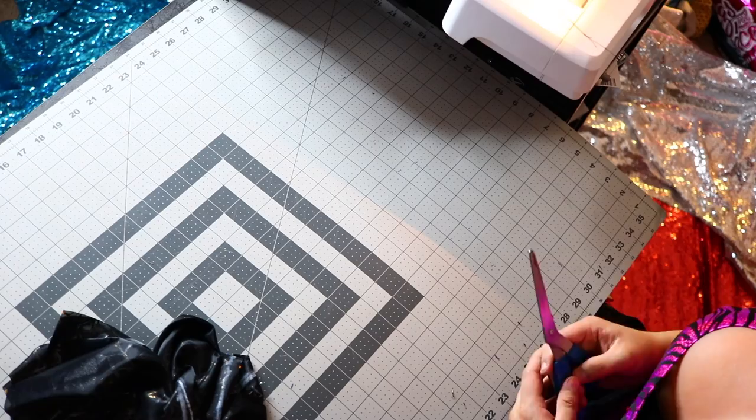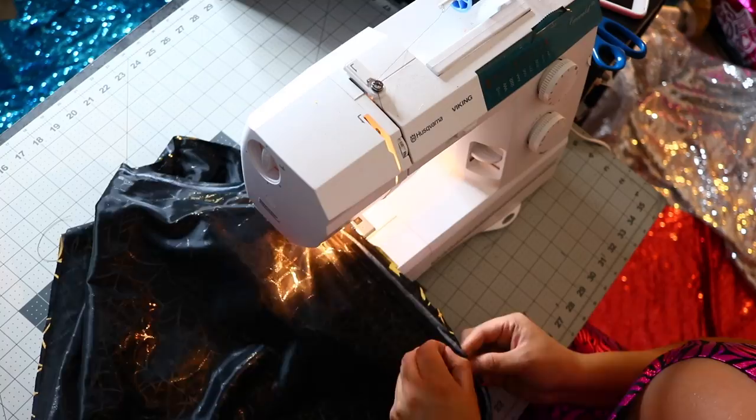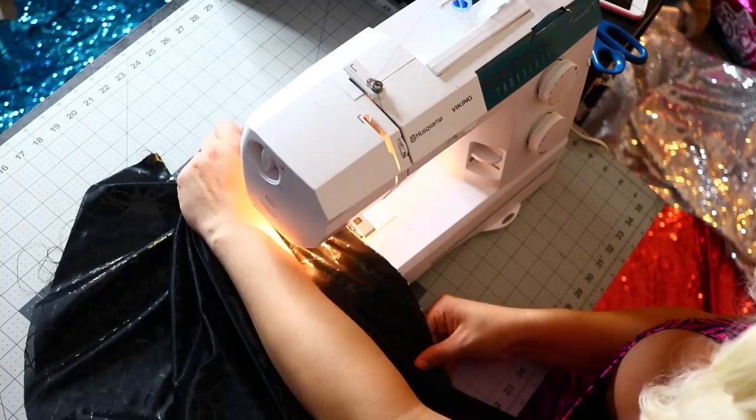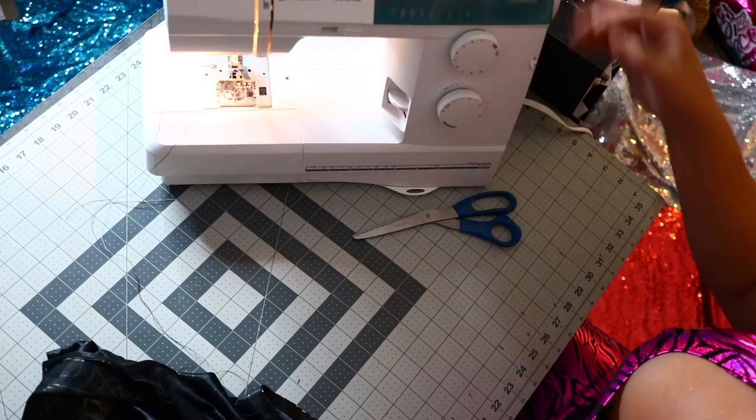We're just gonna feed that through our sewing machine. I'm using a straight stretch stitch, but if you don't have that setting use a zigzag stitch — it'll work just as well. Sew the sides as normal. When it gets to the groin area on the inner leg, sew it halfway up and leave the groin area exposed and open. Taking the extra fabric we salvaged, I'm going to put it on a fold and trim it around into a nice oval shape. This will serve as a patch we're gonna put in the groin area so your legs have a bit more movement.